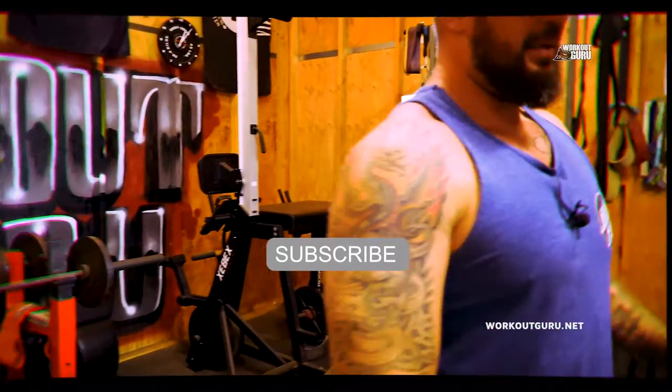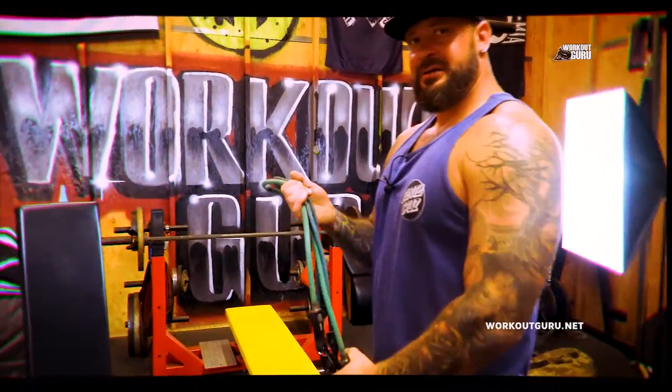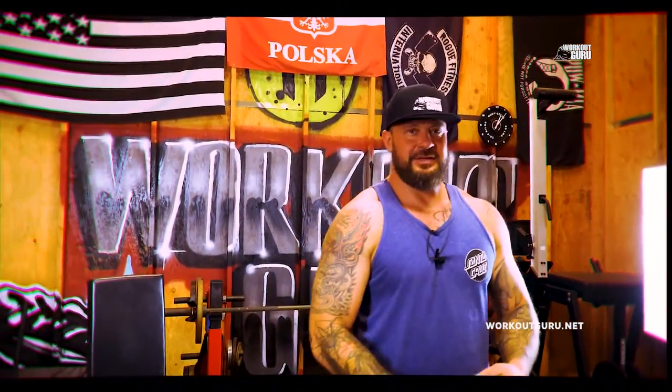Alright guys, next one — check it out. Next exercise.